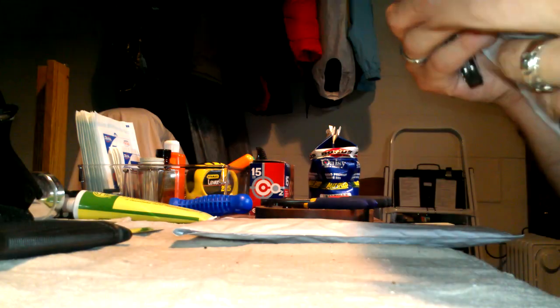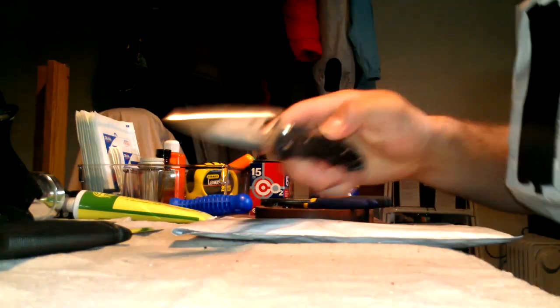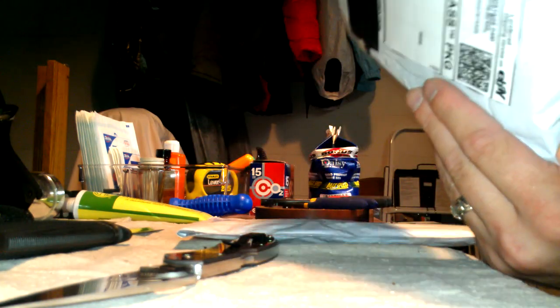I'm going to set the phone down real quick, see if I can still get into the picture. Okay, here we go. It's got it right here. Slice. Rip. Can you see what's in there? Upside down. Look at that. Empty.